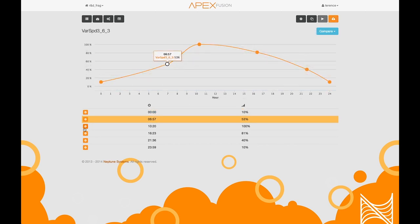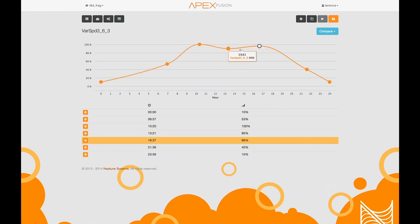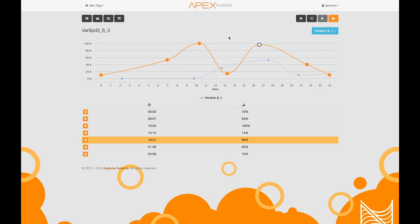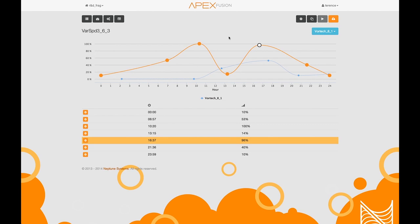So as you can see it's really easy to add new points, change the inflection, and compare it to any other outlet including vortex. You can compare your lighting or your flow pattern. You could use this for Tunze pumps in addition to LEDs, so you can change the speed of the Tunze pumps over time. Super simple to program — no real programming necessary anymore.